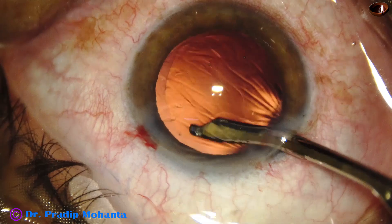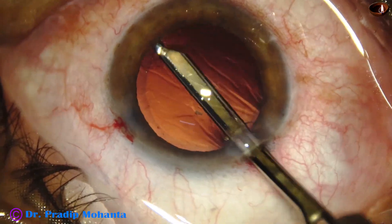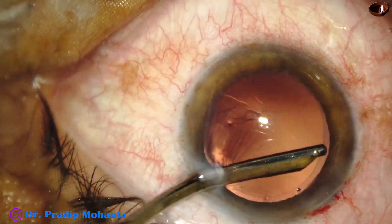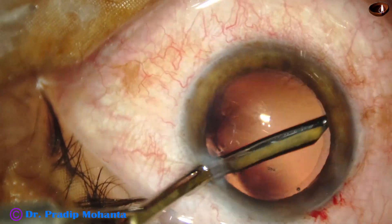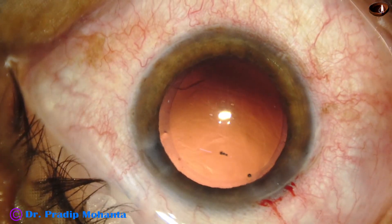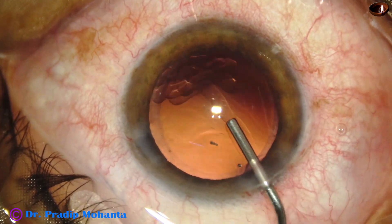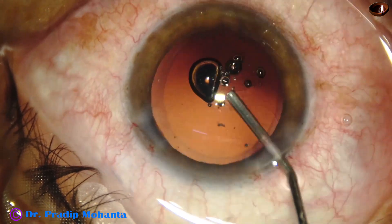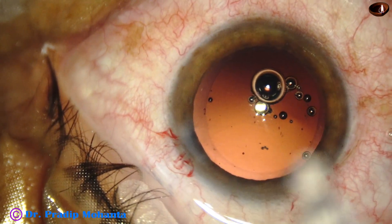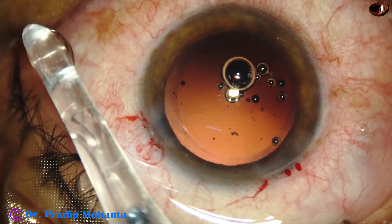A little bit of cortex was there — it was removed — and now planning to implant the intraocular lens. The cortex has been nicely removed and the chamber has been filled up with visco. I did not do hydro implantation in this case. And now here goes the intraocular lens.